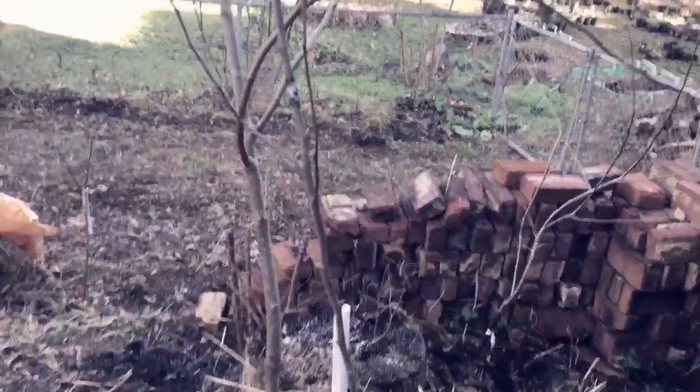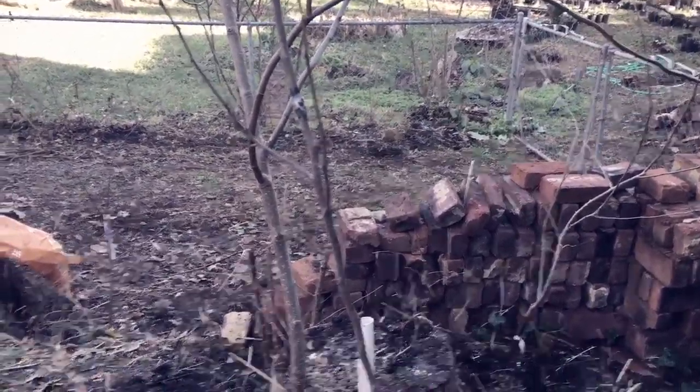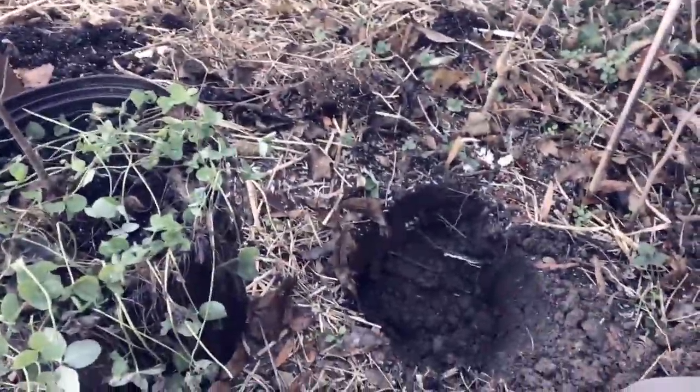Some of the problems with it is it's very susceptible to fire blight and cedar apple rust — the two biggest diseases and health issues that apples in this region have.